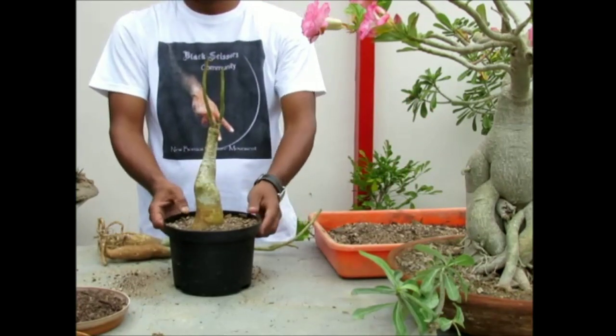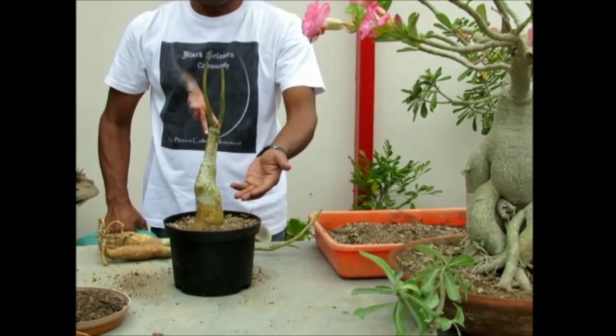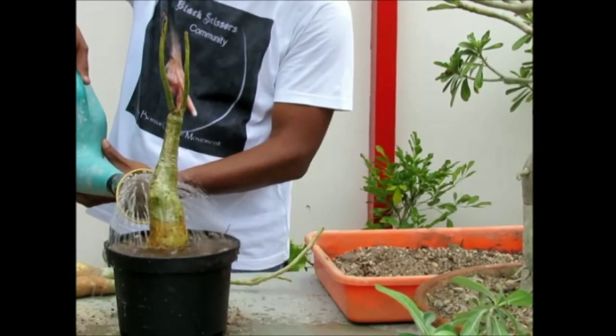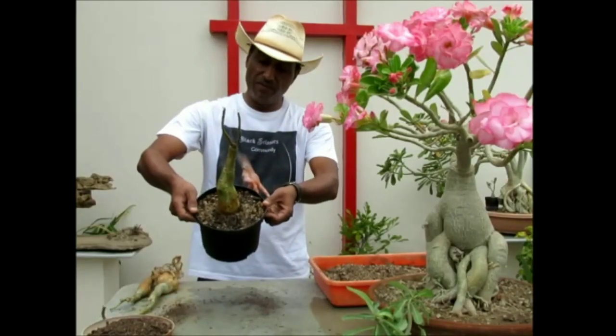So friends, our adenium is ready. After repotting this, thoroughly water the plant. Water has drained out completely from the pot.